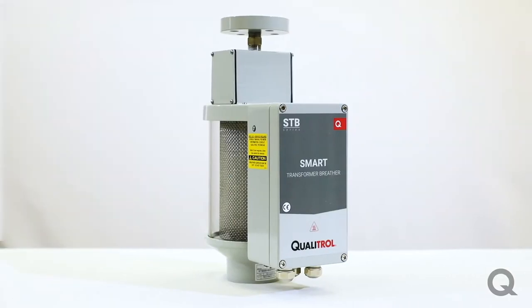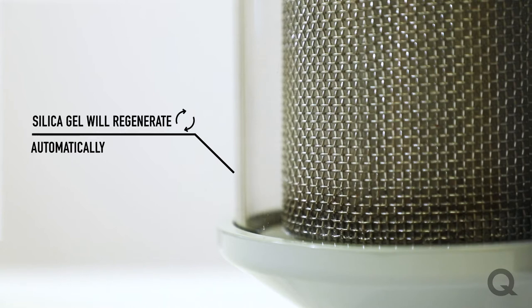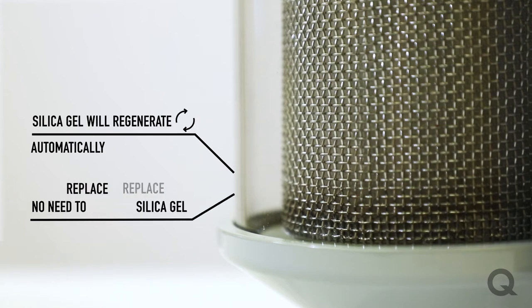Smart breathers are very similar to a traditional breather in the sense that they both use a silica gel desiccant to dry the atmospheric air entering the transformer. But instead of needing to replace the desiccant when saturated, the breather will regenerate the silica gel so that it can keep absorbing the moisture. This eliminates the need to go to the field to replace that silica gel, reducing maintenance costs.